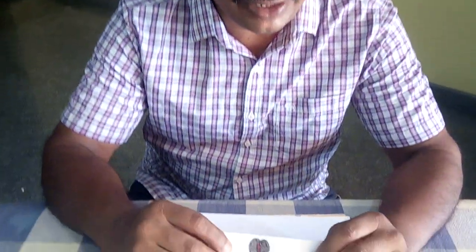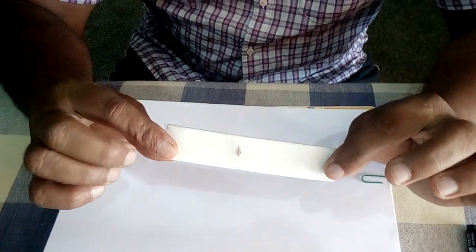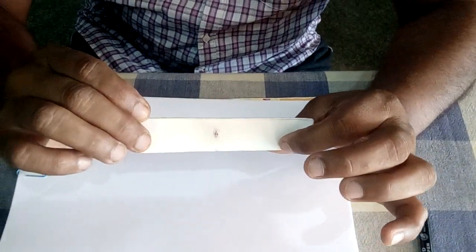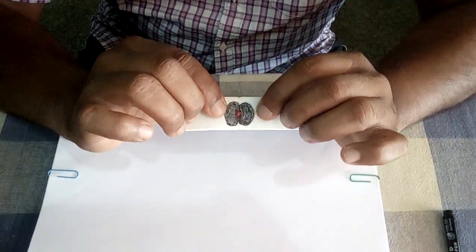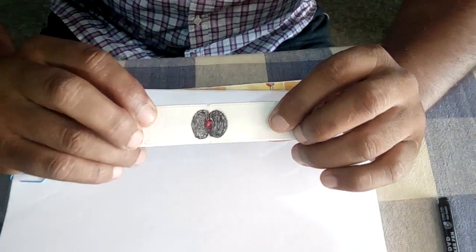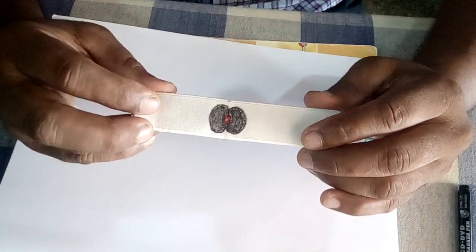The mechanism of opening of stomata can be explained with the help of a simple experiment. The material required is one elastic band, about 10 centimeters long and two and a half centimeters wide. On this elastic, draw the guard cells — the black color represents the guard cells, and the red color in the middle indicates the stomatal pore.